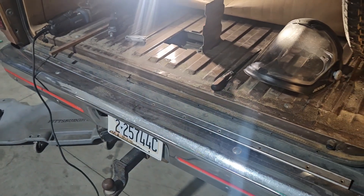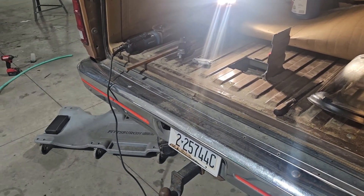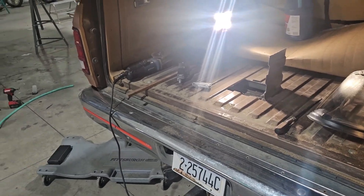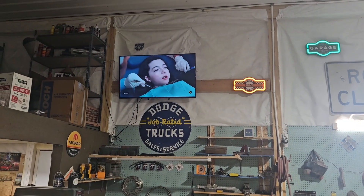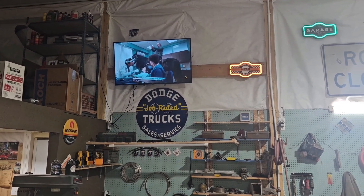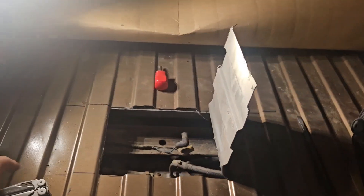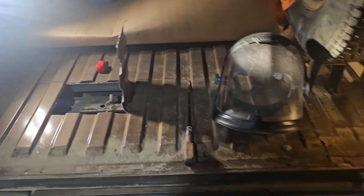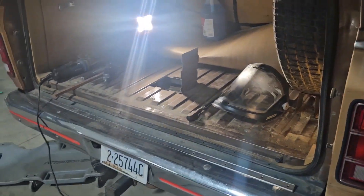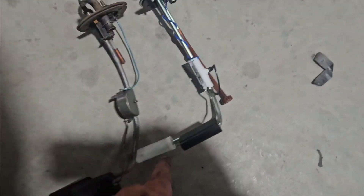That's how you change a fuel sending unit. There's no real reason to show all the ins and outs of the finish, but I'll show a clip when it's done. YouTube's getting horrible with commercials - I'm not popular enough to have commercials during my videos, so tell other people about it and you'll watch with no commercials.